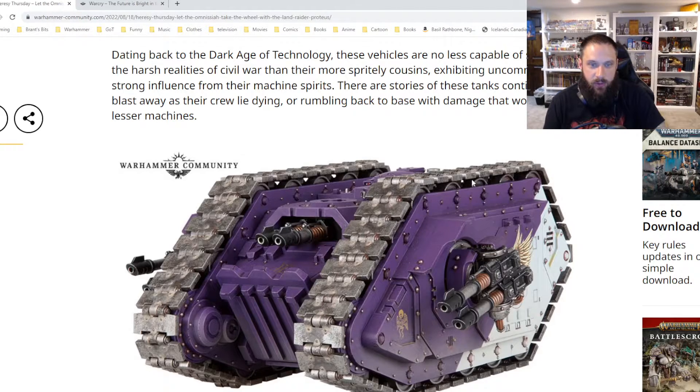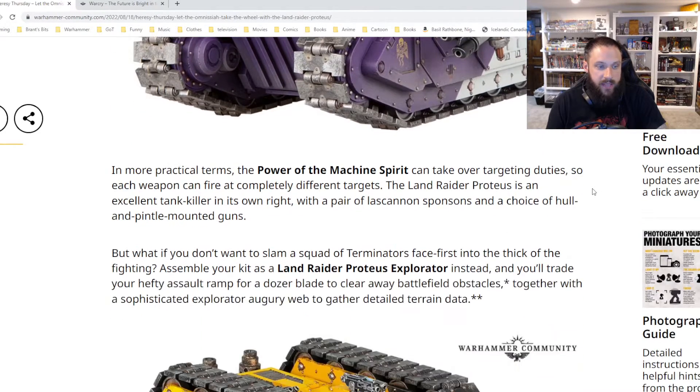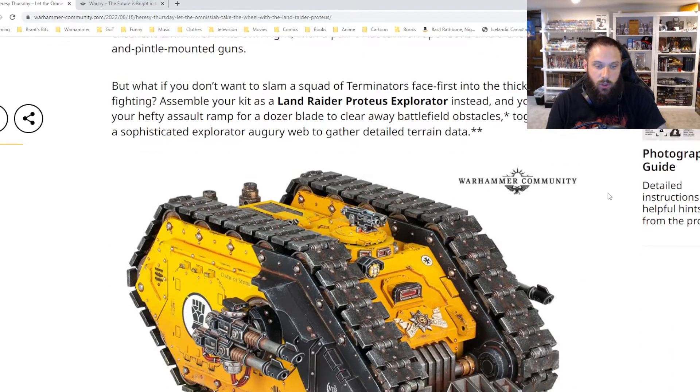I know there are bigger Land Raider variants, and the newer variants are definitely not the original. Excellent tank killer — the model is so cool.